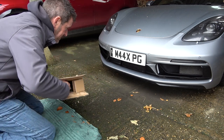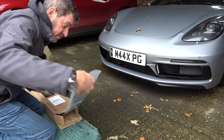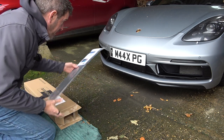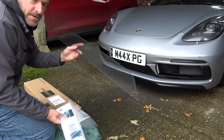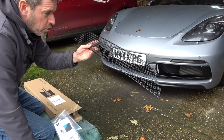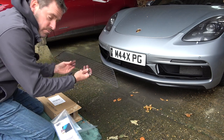So what have we got in the box? First thing to say about Zunsport - if you go on their website they do grills for lots of different manufacturers, they don't just specifically do Porsche. That is the main grill that's going to go on the front. I've gone for the black option - they do a chrome option as well - but because the front of the car has so much black I thought that would look really smart.